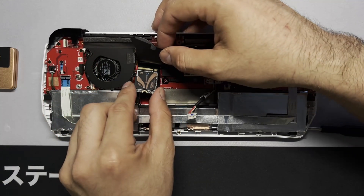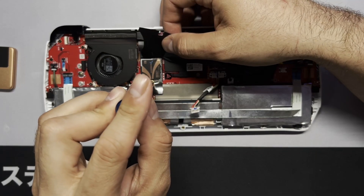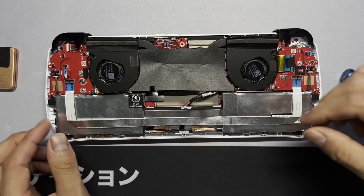Now grab your new SSD, make sure it's lined up, and slide it straight in. Once you know it's in, you can tighten the screw — don't go overboard with tightening. Now we can go ahead and plug our battery back in and then put the device back together.